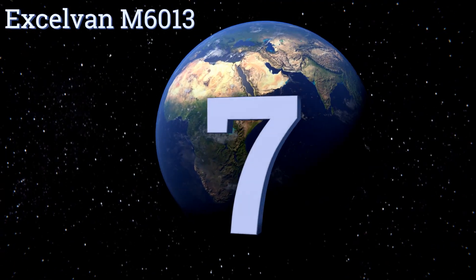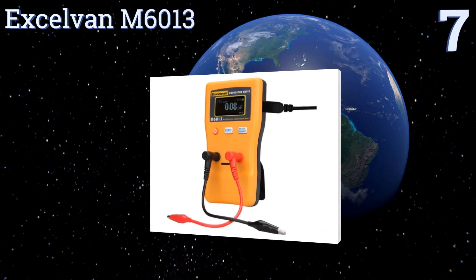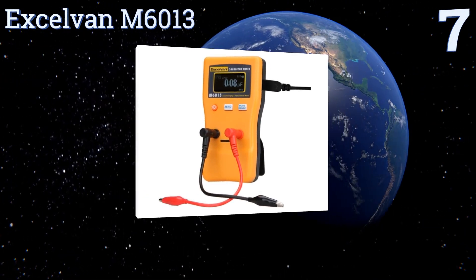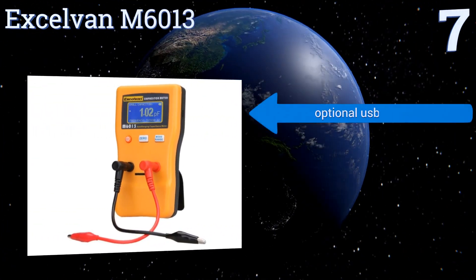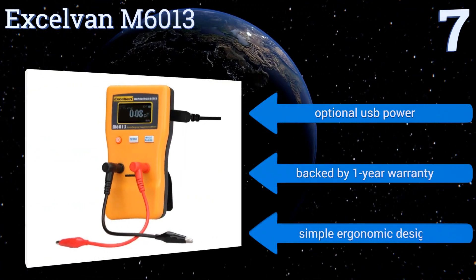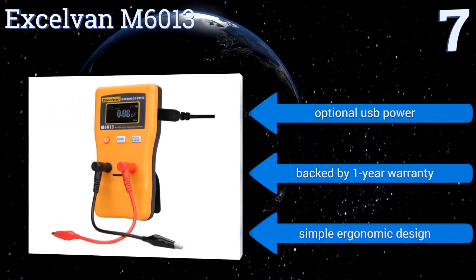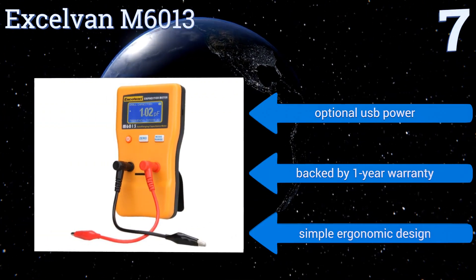At number seven, getting accurate readings with capacitance meters can be a hassle, but the Digital Excel Van M6013 addresses that by using a large measuring range and an automatic running averages function, leading to more stable and precise calculations. It can run on optional USB power and is backed by a one-year warranty. It has a simple, ergonomic design.